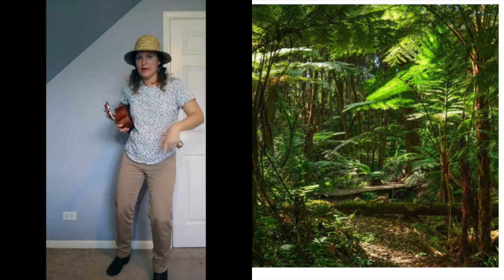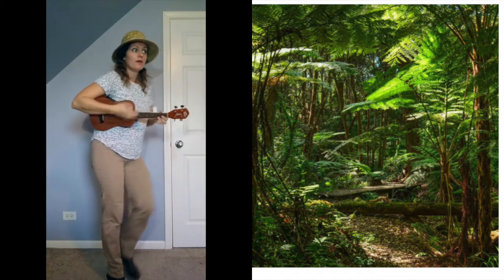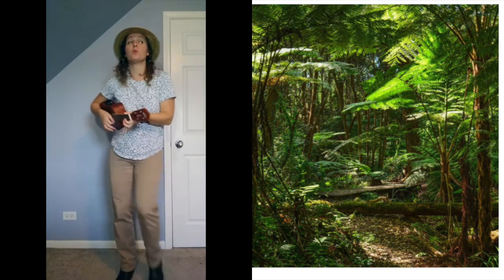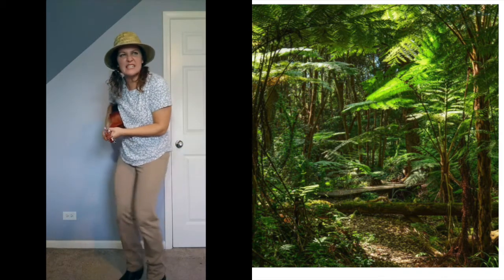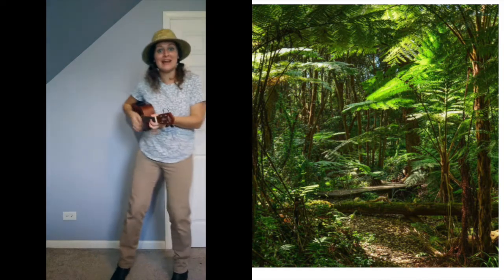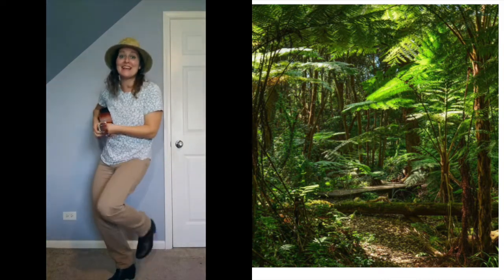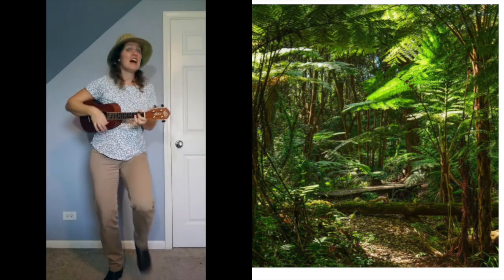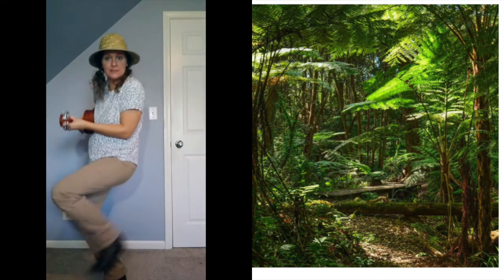Get ready to go on this walk with me! Let's start with our walking legs — make sure you've got your eyes wide open and your ears are ready to listen. Walking in the jungle, walking in the jungle, we're not afraid, we're not afraid. One step, two step, three steps forward.